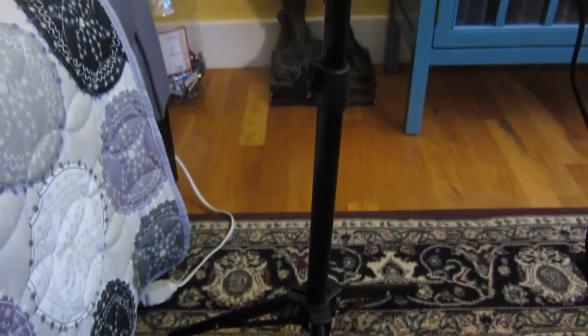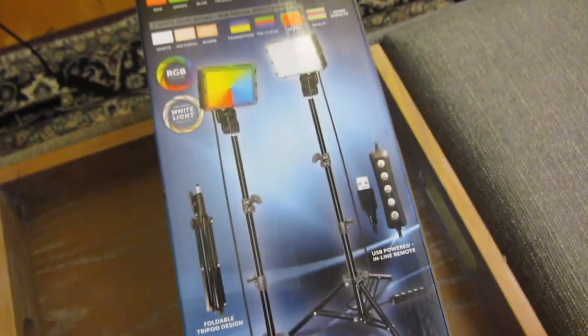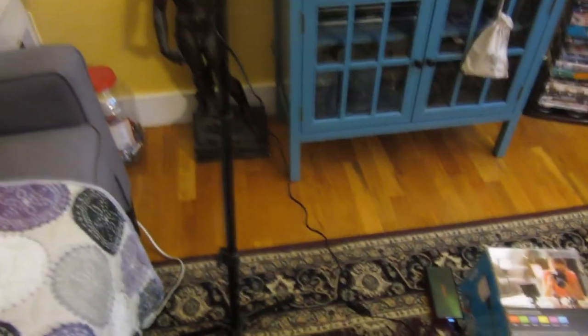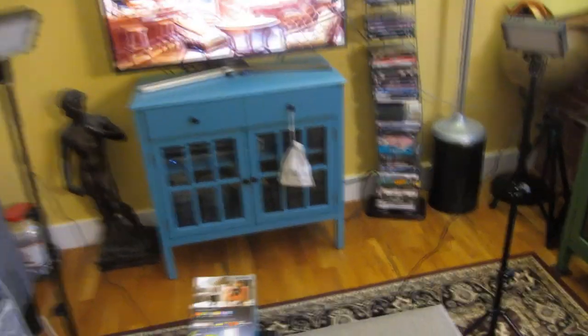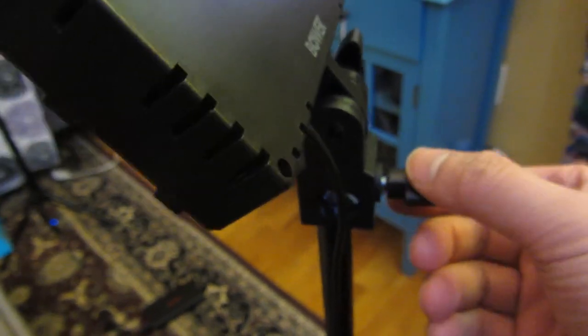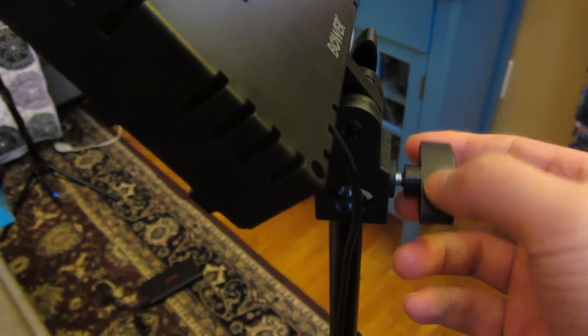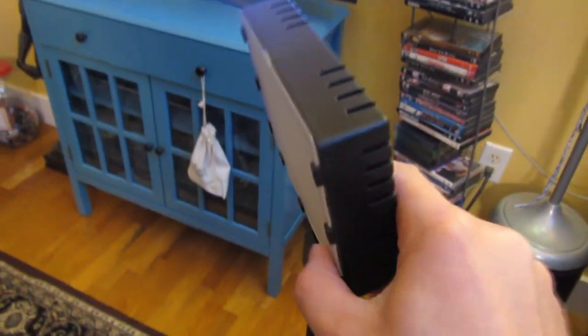Zooming in from top to bottom, you can see the tripod. There are three extensions including the tripod itself. It says 21 inches to 46 inches, but I found it actually goes up as high as 48 inches. Zooming back, you can see I have one set up higher than the other. Now going through the different points of articulation — they have thumb screws.